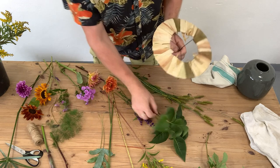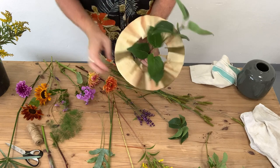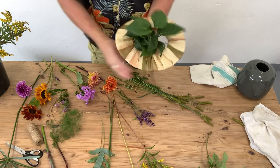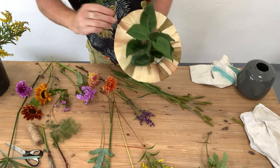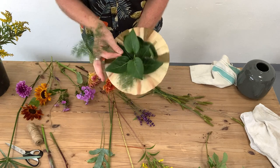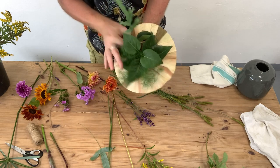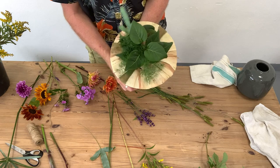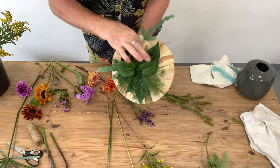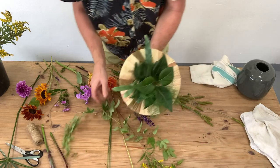I'm going to put in a couple of stems of lilac, just to give me a base into my bouquet, and actually we'll put in our foliage first. This is a little bit of asparagus fern, and I've also got a little bit of what I think is called a pyrus fern — it's got a nice silvery foliage which is quite beautiful — and we're just creating a little framework for our flowers.